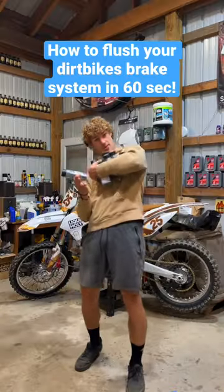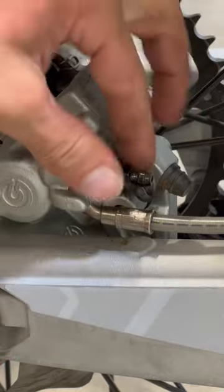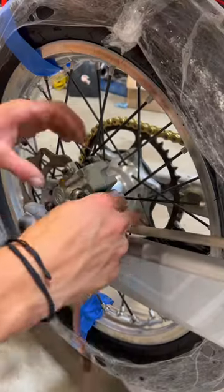Looks like it's time to flush my brakes. First, get yourself a jug of brake fluid. Then undo the cap on your bleeder valve and your caliper. Get yourself a brake bleeding syringe and hose like this and attach it to the bleeder valve.